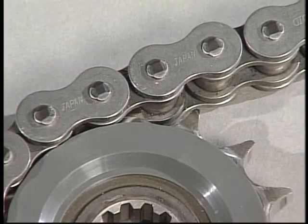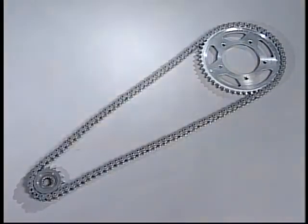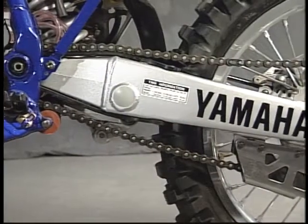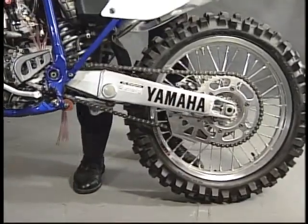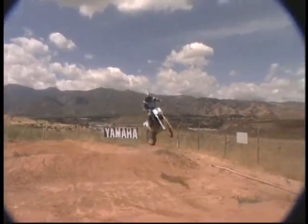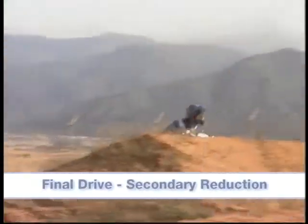Chain drives use the same principles as the gear drive systems. The size of the drive and driven sprockets determines the speed and torque of the driven shaft. The major differences are that the chain drive uses fewer moving parts and allows for more suspension travel. The drive and driven sprockets can be used to change engine torque and speed and are usually part of the final drive, which is typically called the secondary reduction.